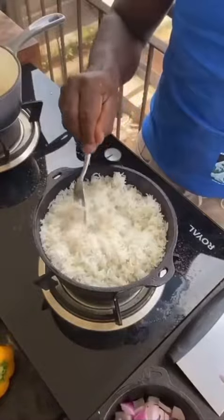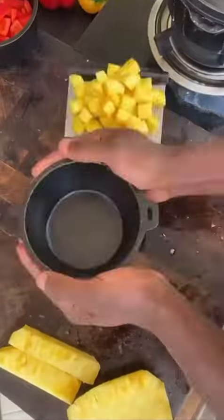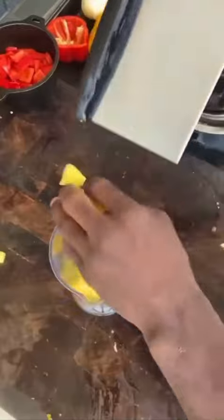Rice is cooked — fluff and cover. Dry pineapple peeled and cubed. Roughly chop up the rest, blend and strain out the pulp.